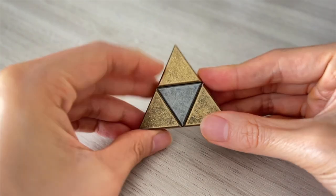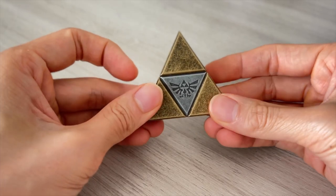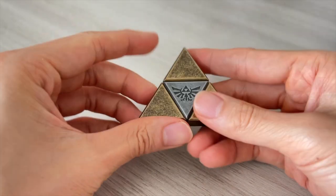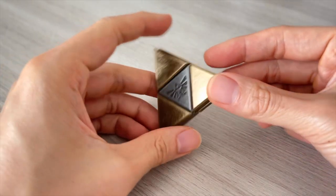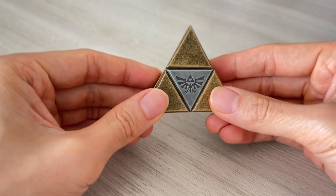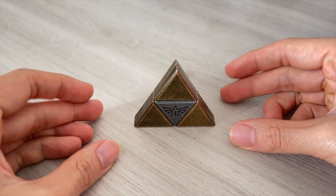That's it — solved! It is not super difficult once you know the mechanism, and it only takes two moves technically to open it. However, it is an excellent fidget toy and I have been solving it over 20 times. I think this is a must-have for any Zelda fans. Thank you very much for watching. If you enjoyed the video, please like and subscribe, and I will see you in the next video.